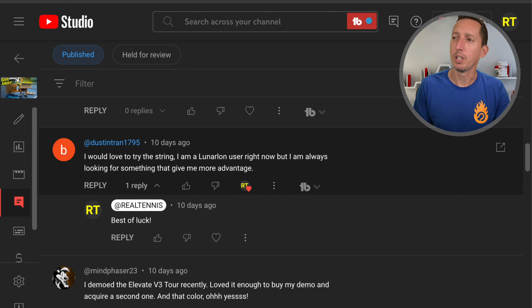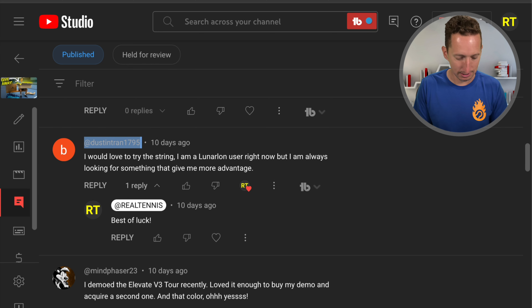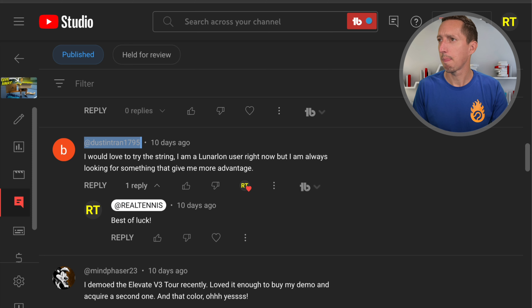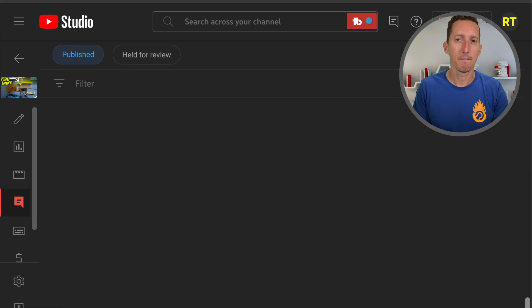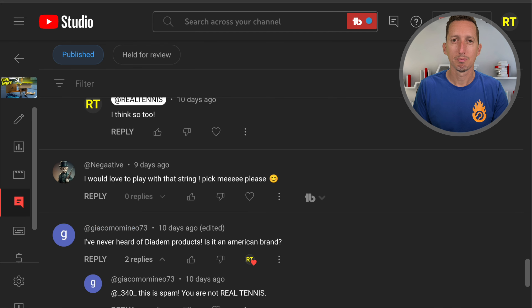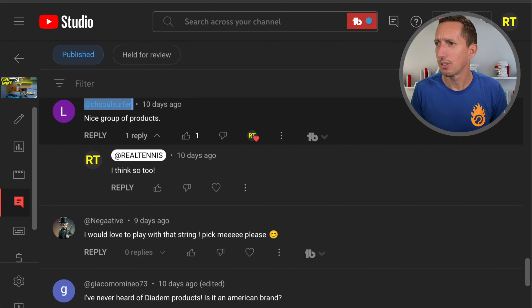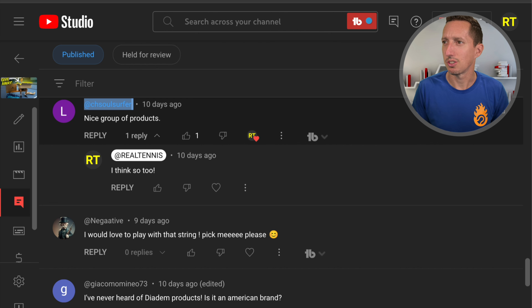I was going to give away four packs of that string, but there are over 300 comments on that video which is crazy, so I'm going to give away all 10 in this video right now. I'm going to pick the winners live right now. It seems like you guys are really motivated by packs of strings, so I guess I'll have to figure out some other giveaways here on the channel.